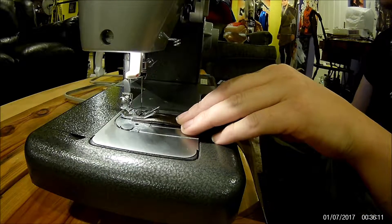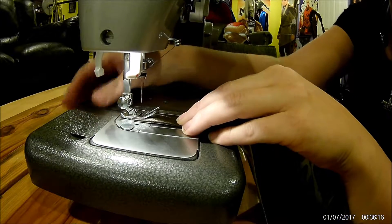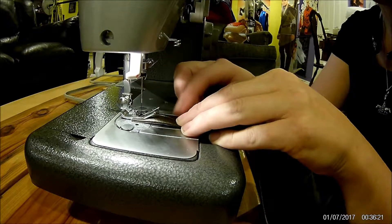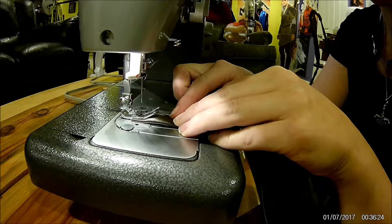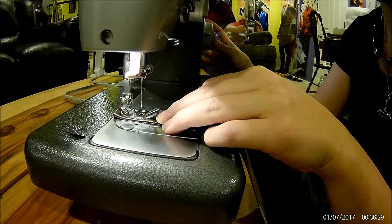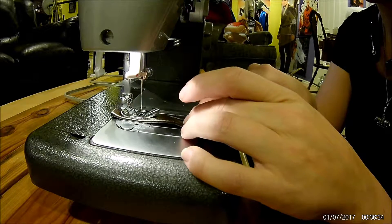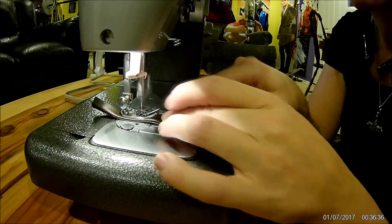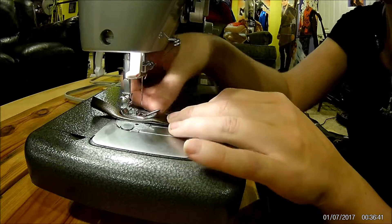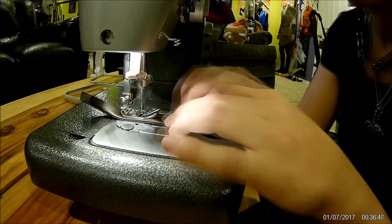You don't want to go too fast, especially if this is your first time with this machine. It can go pretty fast — I think it has a speed setting, but I'm going to be careful. I am sewing on the floor and using my knee on the foot pedal. Go forward, back it up, lock it in place, then keep the fold right at that little tine in the middle for a straight stitch.